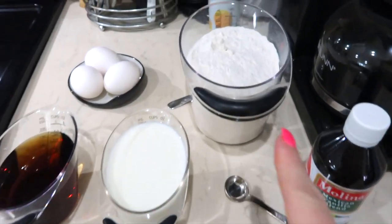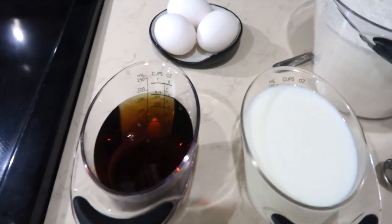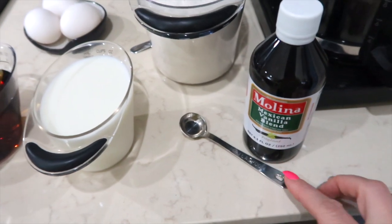Now we're going to make some freezer-friendly pancake muffins. The ingredients are three cups of pancake mix, three eggs, three-quarter cup of syrup, one cup of milk, and a quarter teaspoon of vanilla.